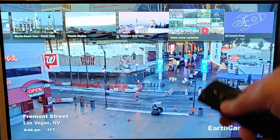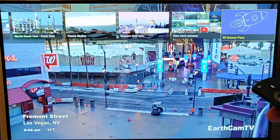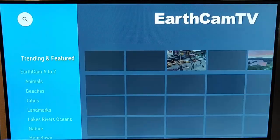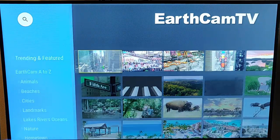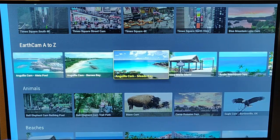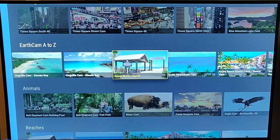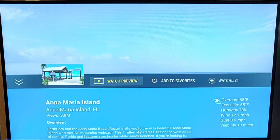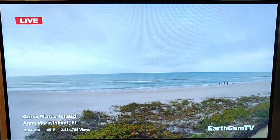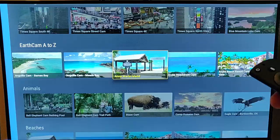You can view more webcams on YouTube, and you can also buy an all-access pass to view other webcams. Let's go and view more cams on YouTube. We've got loads of extra cams from all over the world. We've got the Annamore Ireland cam — let's press the middle button to watch. There's a live view there of Annamore Ireland.